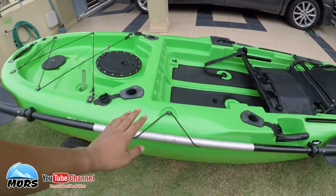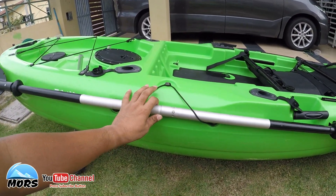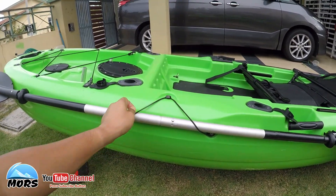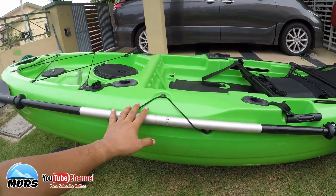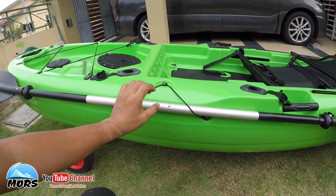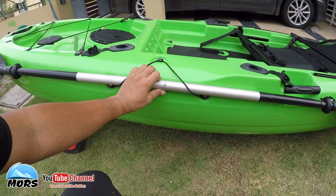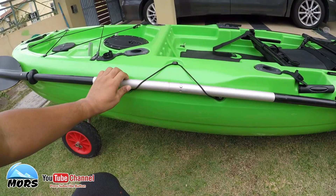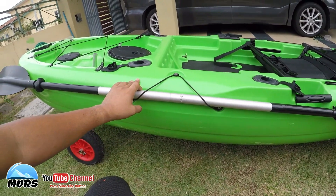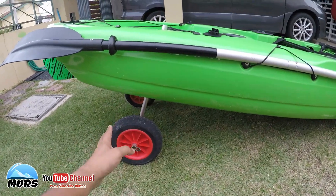Berkenaan dengan pedal tangan, pedal gantung kat tepi - lama-lama nanti bagi kot ni akan wear. Kalau boleh kena selalu periksa berkenaan dengan baji kot ni. Ataupun tuan-tuan boleh dapatkan klip untuk pasang pada bodi dan masukkan paddle drive ni supaya pedal handpaddle tak terjatuh masa lancarkan. Dan M1 ni memang datang dalam package dengan trolley.